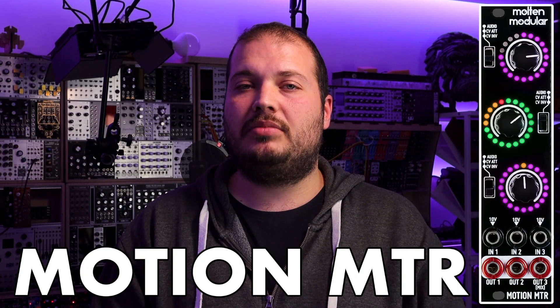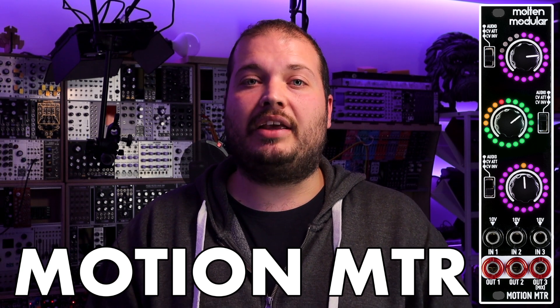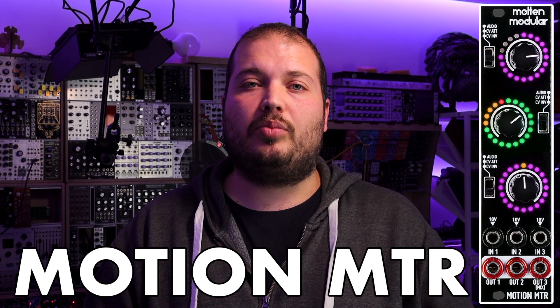Hello and welcome to this video on the Molten Modular Motion Meter, a classic modular utility expanded with some lovely blinking lights. Let's check out what's to come.